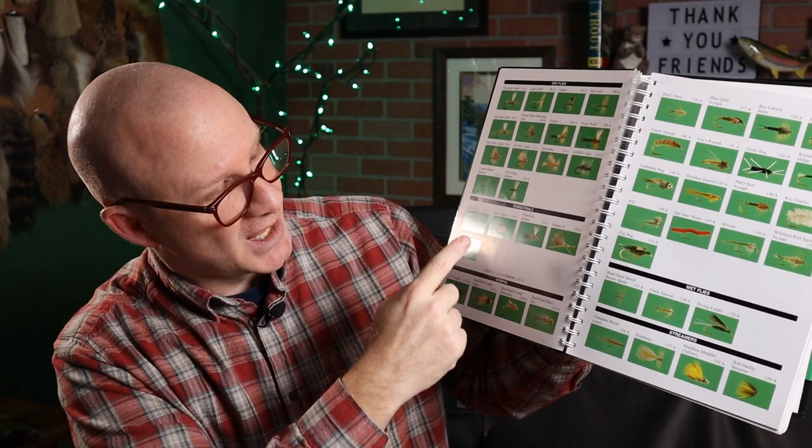The first 50 or so flies start with nymphs, go to wet flies, streamers, emergers, then some dry flies and terrestrials. And then you've got 50 more flies which they call additional patterns.